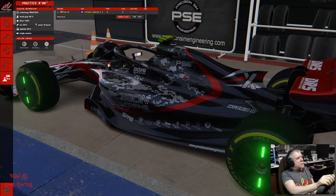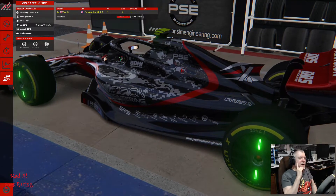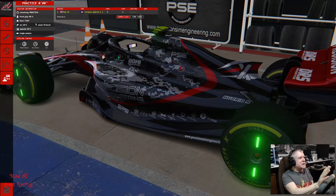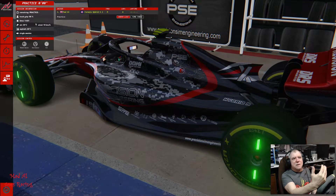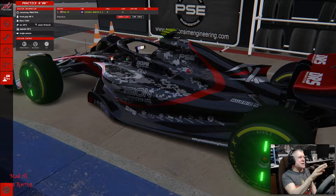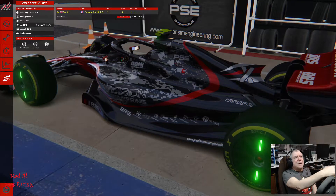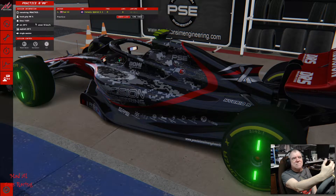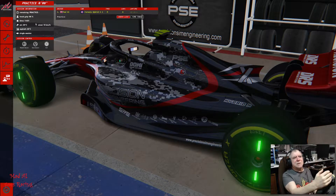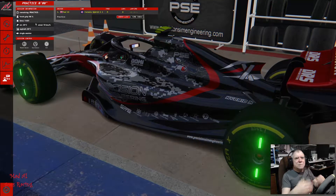Hello and welcome to Silverstone where we're about to try out the new Race Sim Studio Formula Hybrid X 2021 — that's a mouthful and a half. This car represents what the 2021 specs are going to be, more or less. It will have a continuation of the same engine as far as I'm aware, so the engine, all the electronics, all the turbos and everything else, and the MGU-H and MGU-K will all be the same.